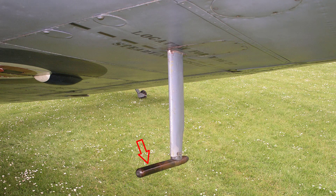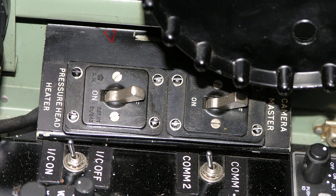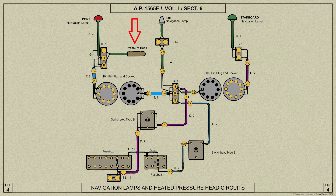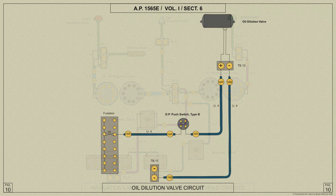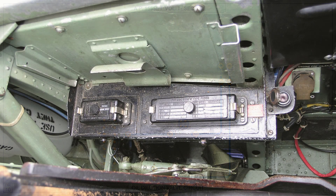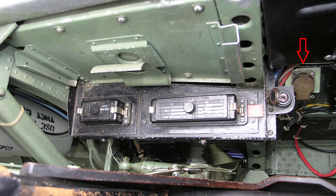The heating element for the airspeed indicator pressure head is controlled from the switch below the trimming tab hand wheels. To prevent the undue discharge of the accumulator the element should be switched off on landing. An oil dilution valve to assist starting in cold weather is fitted to the engine on the port side and is controlled by a push switch with a guard attached to the port side of the cockpit.